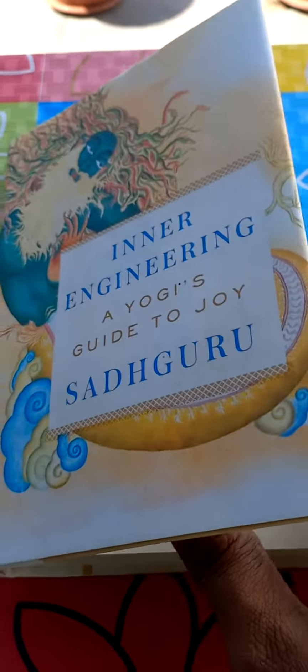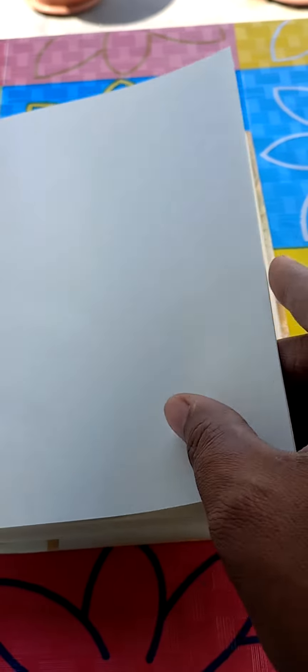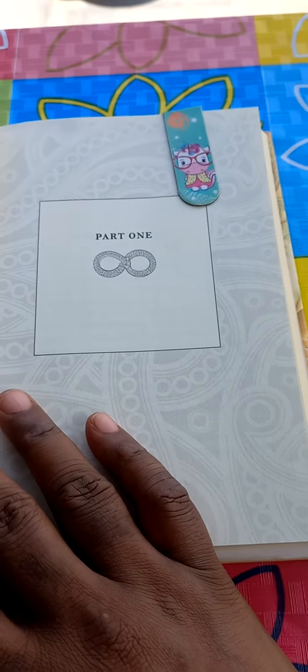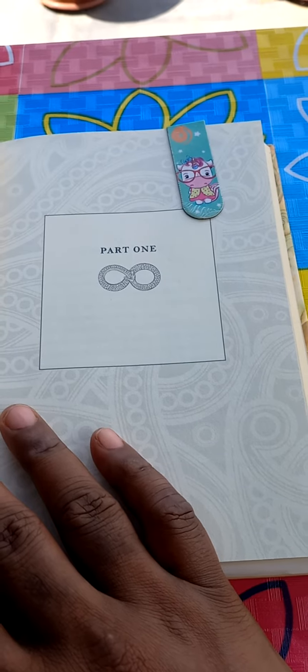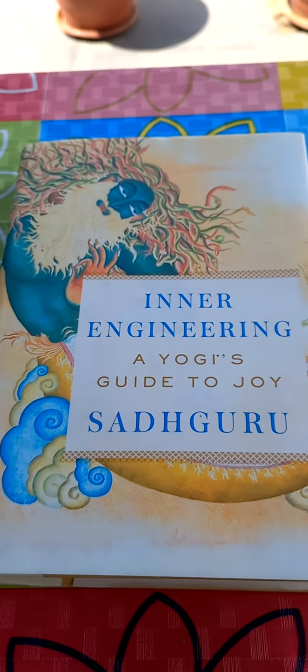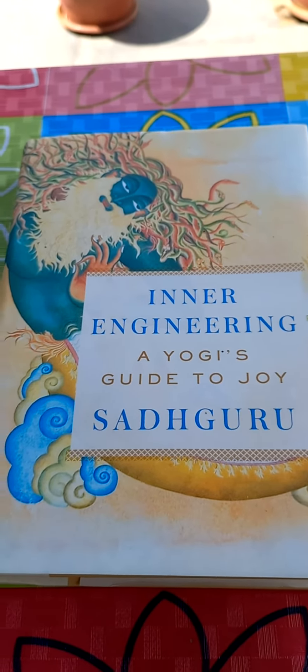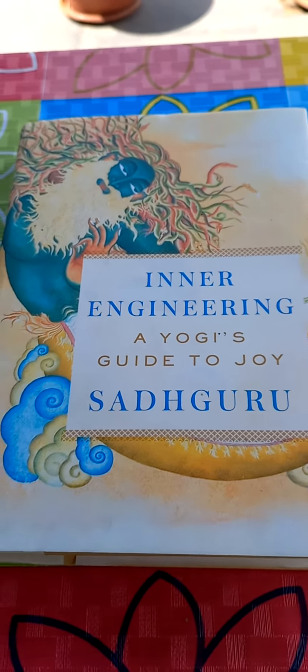See, this is the Inner Engineering Bound Book and you can see the tough binding that is available. It is very useful for daily reading. It costs around 1200 rupees on Flipkart and Amazon, whereas the non-bound book is around 200. It is worth the extra 1000 bucks that you pay for the bound book, for the toughness as well as the enhanced paper quality.